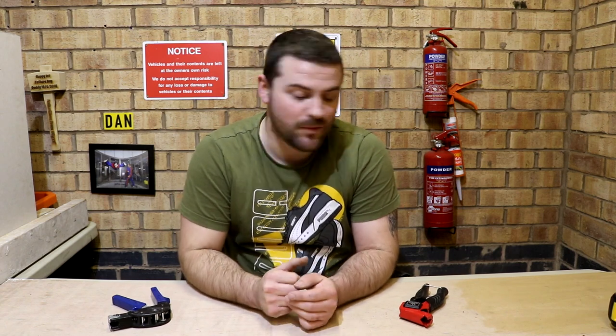Welcome back guys, thank you very much for joining me. Today we're going to talk about hollow wall setting tools and why I can't live without them now on site.